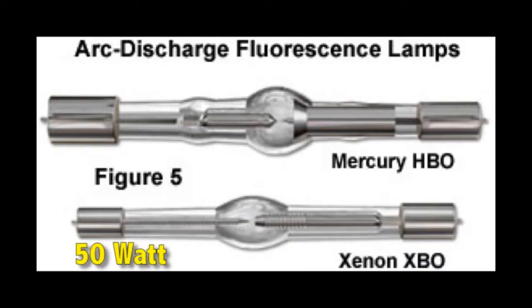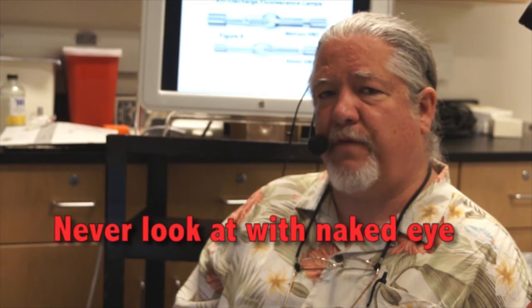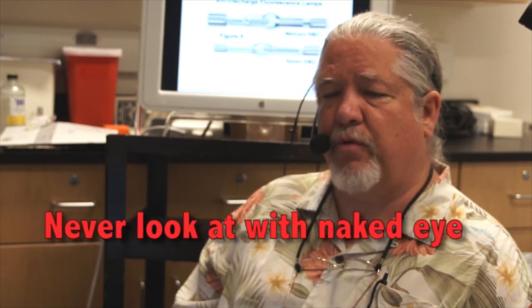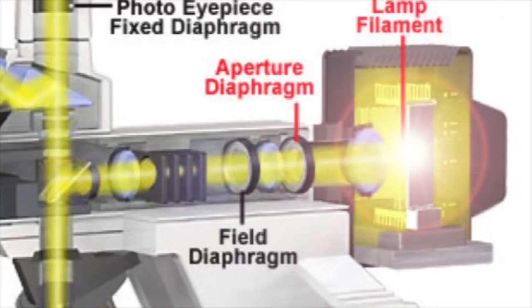This is a 50 watt mercury burner and a 200 watt mercury burner. There is an arc that is formed across the two electrodes — a very bright arc — and so a lot of illumination is pumped out by these bulbs. You never want to look at one of these bulbs with the naked eye; you will ruin your retina. So if you ever see an HBO burner putting light out through a lamp house, make sure you don't look at it because you'll burn your retina.